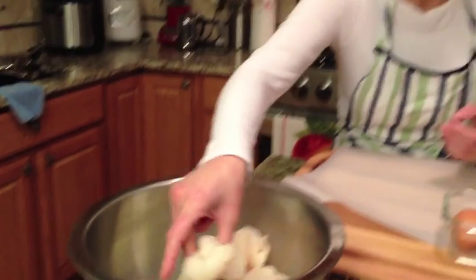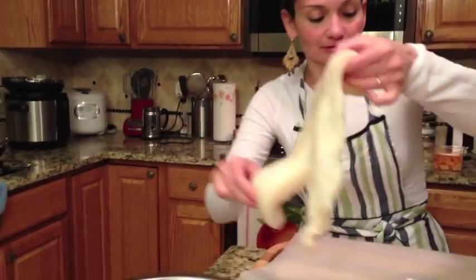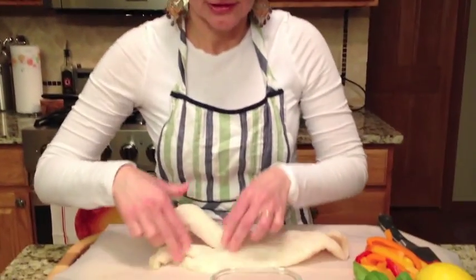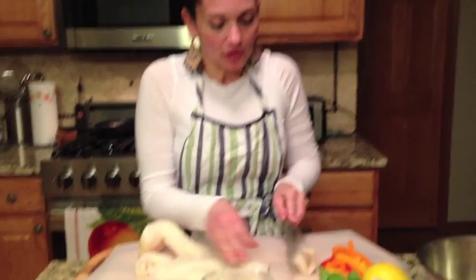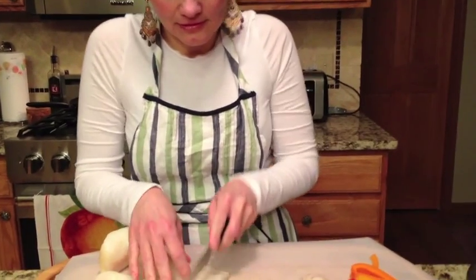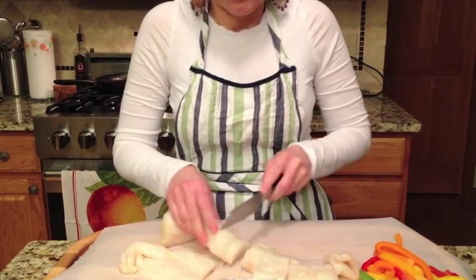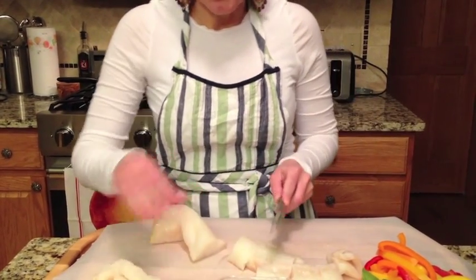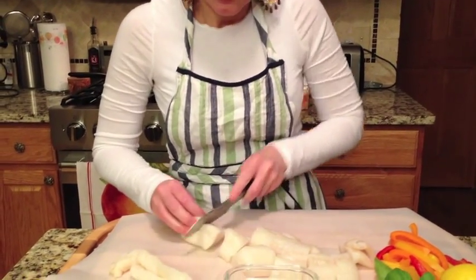We have over here some fresh cod, which we're going to slice up nicely — just making it into little long pieces. Cod is a little bit meatier of a fish, but it has a great flavor and it really absorbs marinades really well.